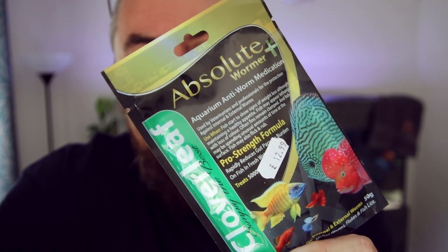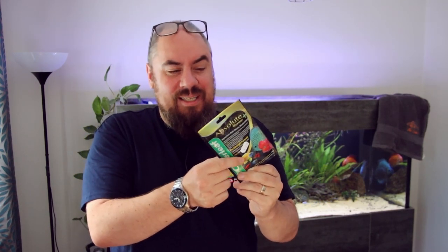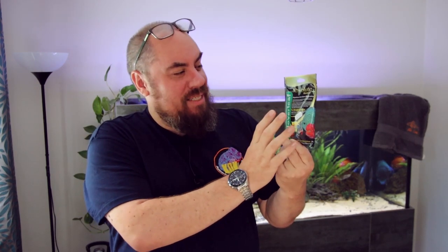It's not one I've used before, but it's one that I know a lot of people in the hobby have used and it comes with some great recommendations. This particular one was actually supplied to me — it's not a sponsored video or anything like that. I did want to try it on my own, but I got a bit of a care package from Guys Absolute recently, so it's a perfect opportunity to try it out.